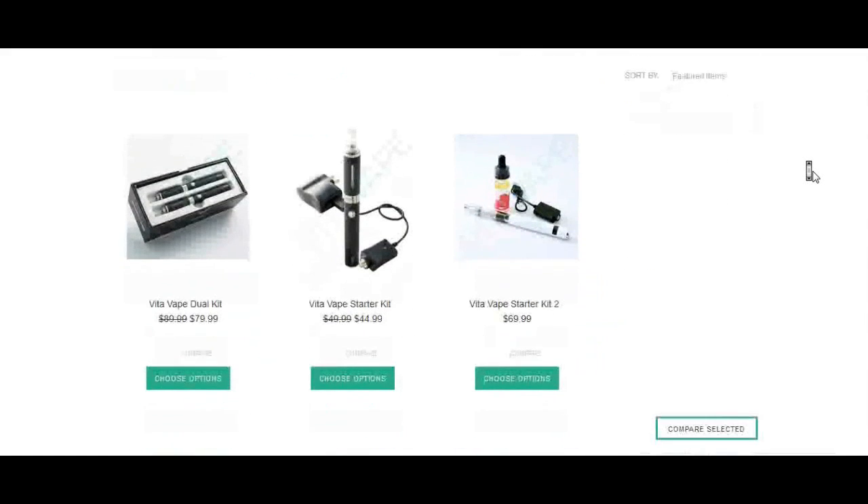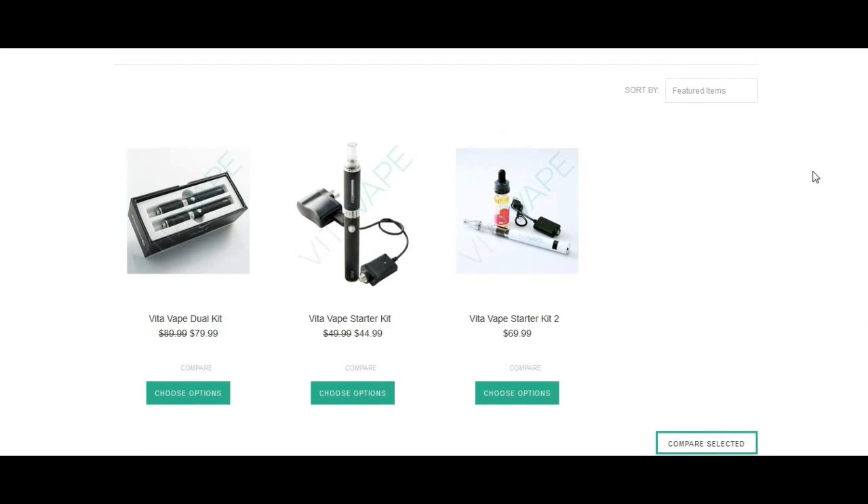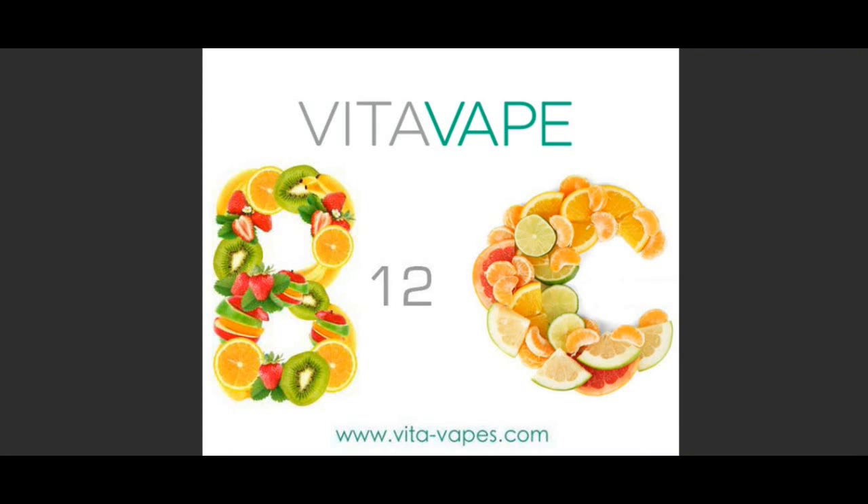The other category they have is their battery or starter kit type devices. They have what looks like EVOD-type devices. The last one, the Kit 2, looks like it has an LED. And that'll do it for the brief online tutorial for Vita Vape.